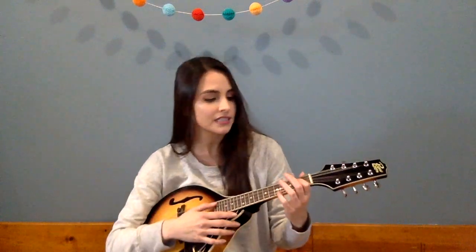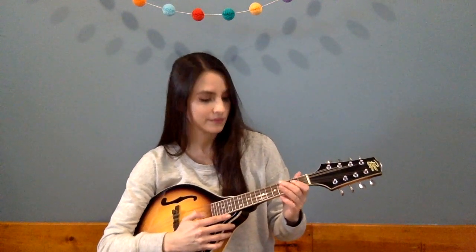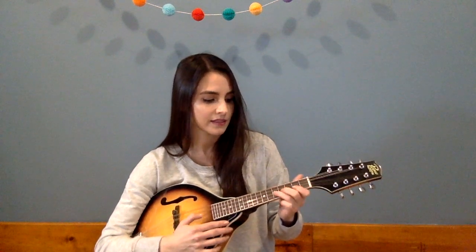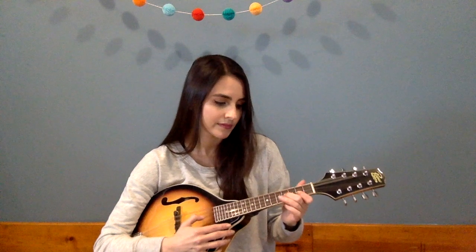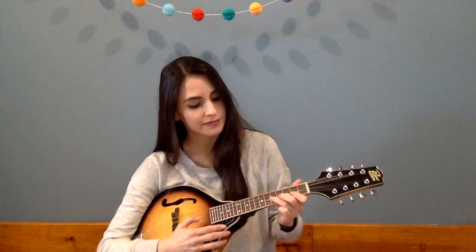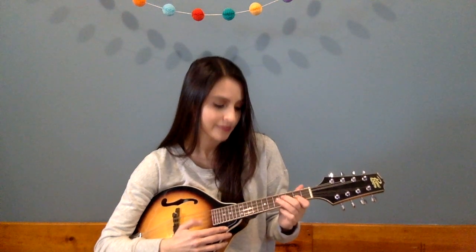Let's try 'You Are My Sunshine' on the mandolin and hear what it sounds like. Beautiful listening.